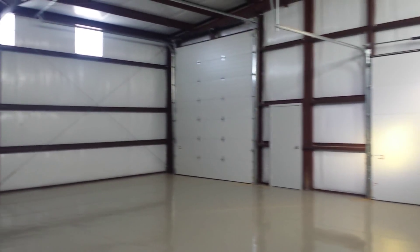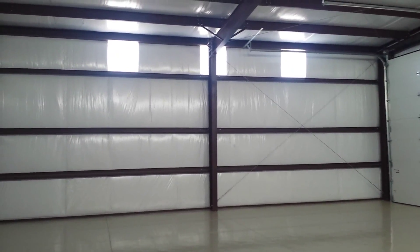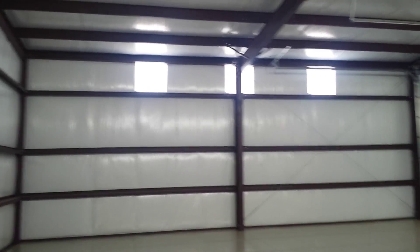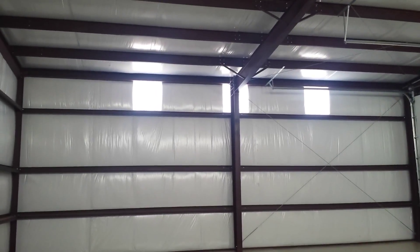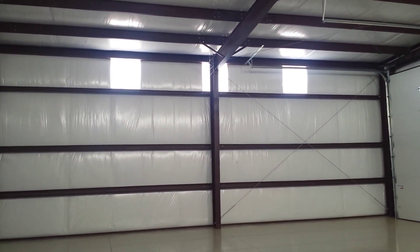On the inside of the building now, looking at these light panels again, you can see the three of them spaced along the wall up there. We've tucked and folded the insulation carefully around them, so they look neat and clean. They're between the top girt at the top of the wall and the eave strut, which is the top framing member at the top of the wall. I just wanted to show how clean they look.